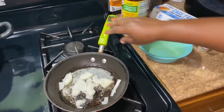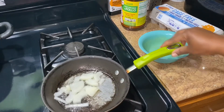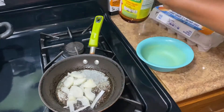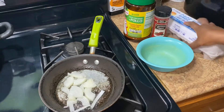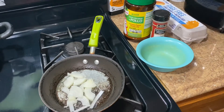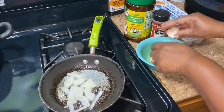So we're just gonna let this cook. I'm gonna add two eggs in here, and add chicken bouillon and also cayenne pepper — that's all I need in here.